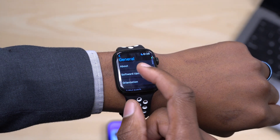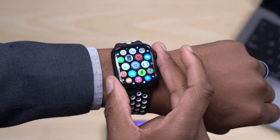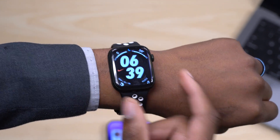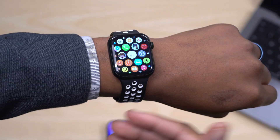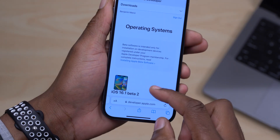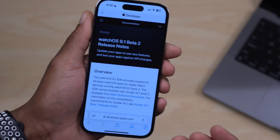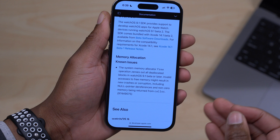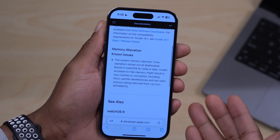Those seem to be the new features and changes with WatchOS 9.1 beta 2. Not many changes are here, but they are trying to fix some issues — although some, like the robotic sound, are still present. When it comes to the release notes, there is a known issue with connectivity and memory allocation where sometimes the device might allocate more space than needed to certain activities. Keep an eye on your storage before and after updating.